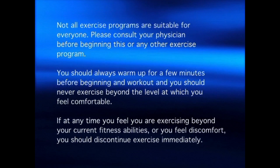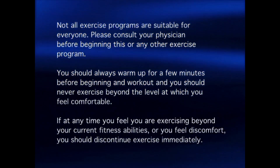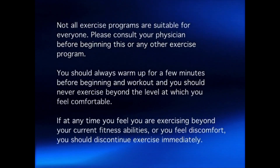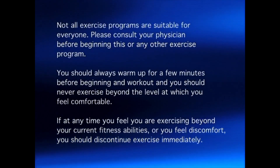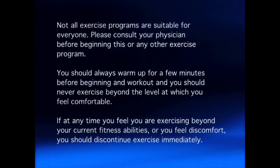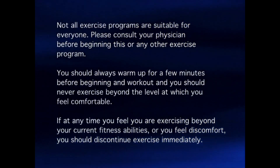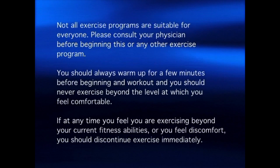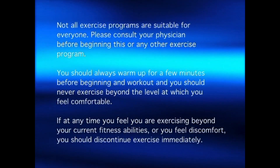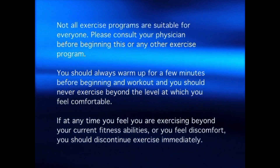Not all exercise programs are suitable for everyone. Please consult your physician before beginning this or any other exercise program. You should always warm up for a few minutes before beginning any workout and you should never exercise beyond the level at which you feel comfortable. If at any time you feel you are exercising beyond your current fitness abilities or you feel discomfort, you should discontinue exercise immediately.